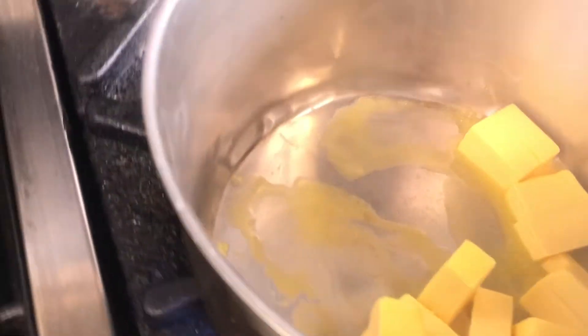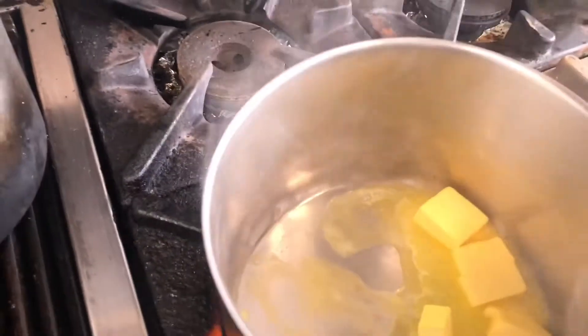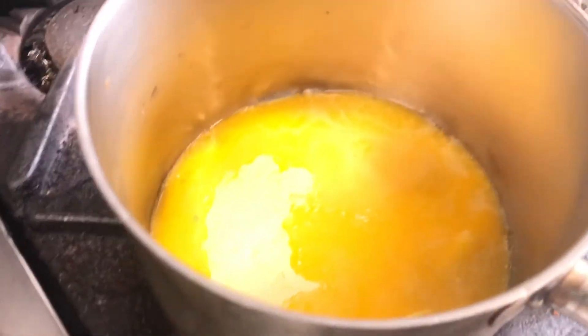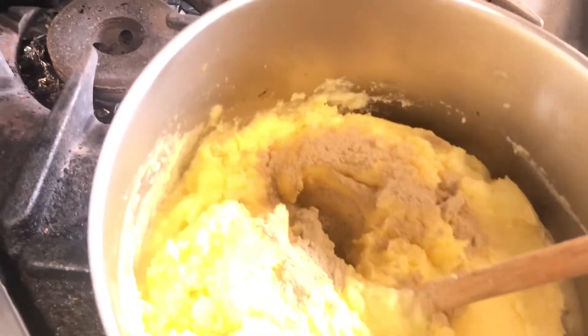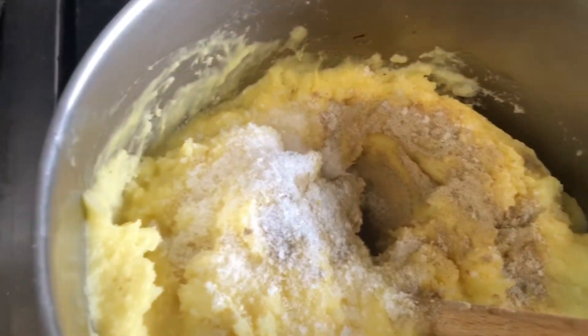Add a little bit of butter and a little bit of cream. If you want to add cream, you can add white pepper.